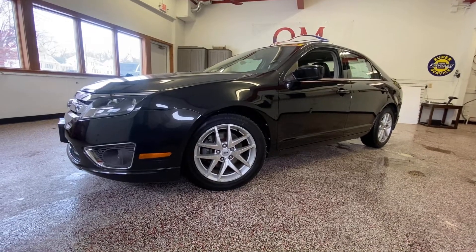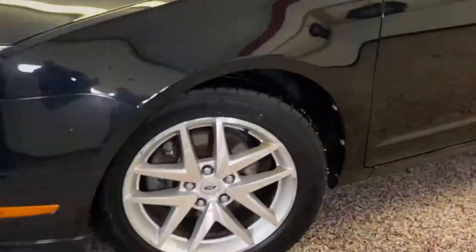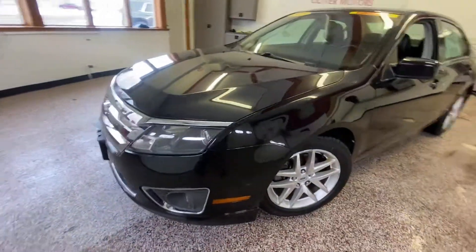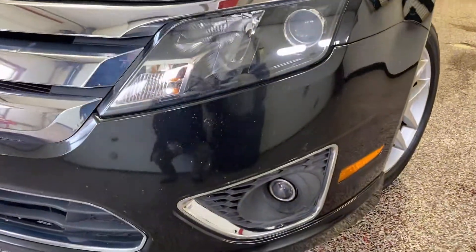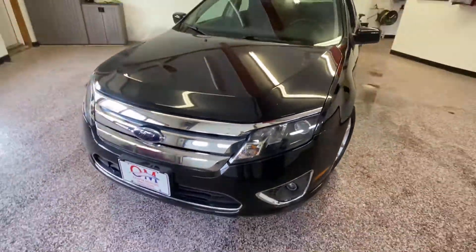If you seek proof that Detroit in general, and Ford in particular, can build a comfortable, high-quality, fine-driving, and hyper-efficient sedan that is more than competitive, look no further than this 2010 Ford Fusion SEL.